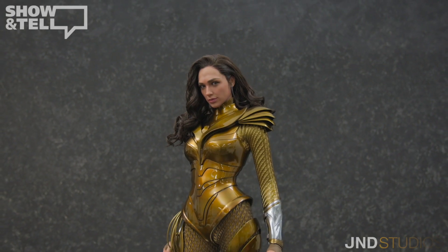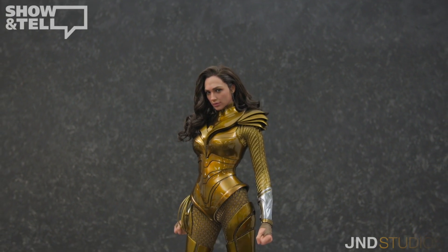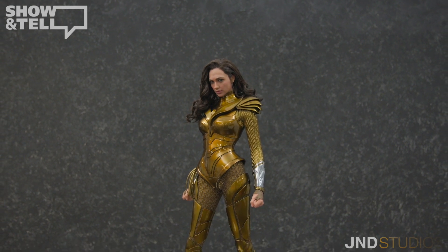This has been JND Studios unboxing show and tell of third-scale hyper-real movie statue, Wonder Woman 1984.